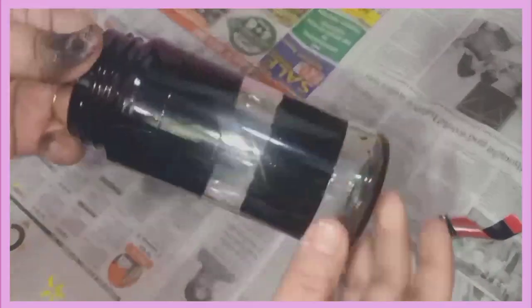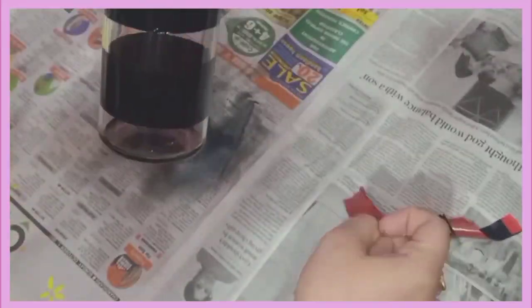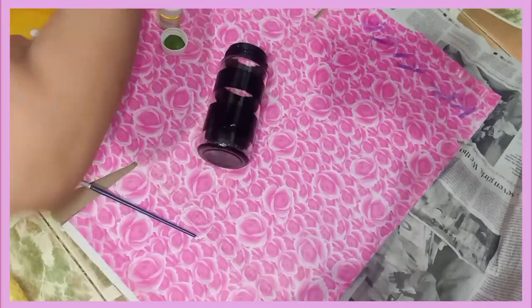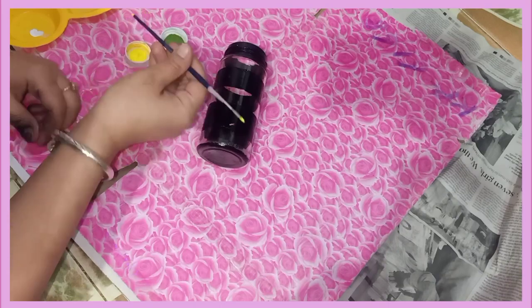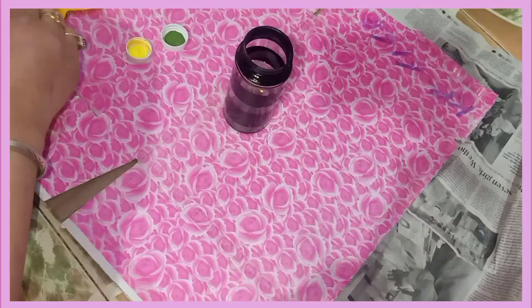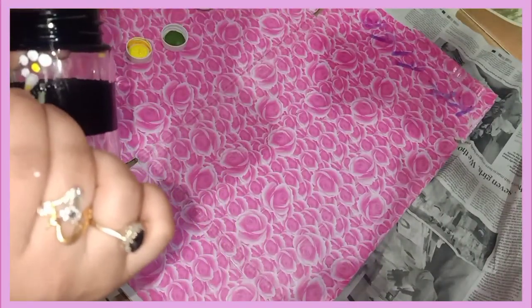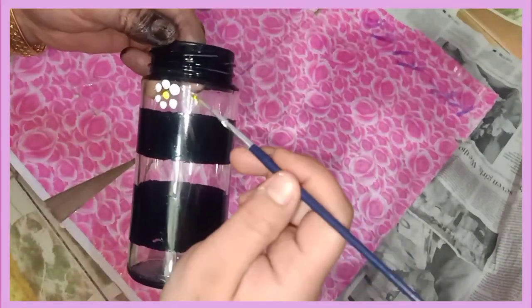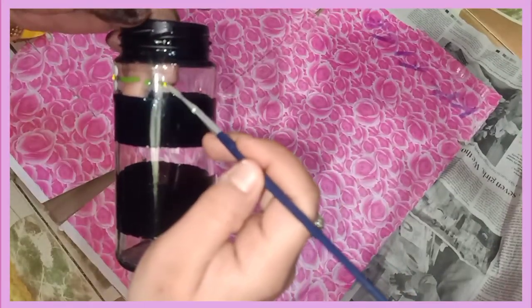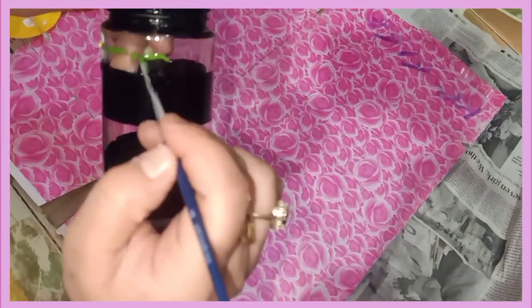But I wanted to do more with it, so I decided to decorate it further — you must watch the whole video. After that I have used acrylic paint. It's a very simple tutorial. I will use purple and also create flowers, and I have made flowers with a brush to show you.